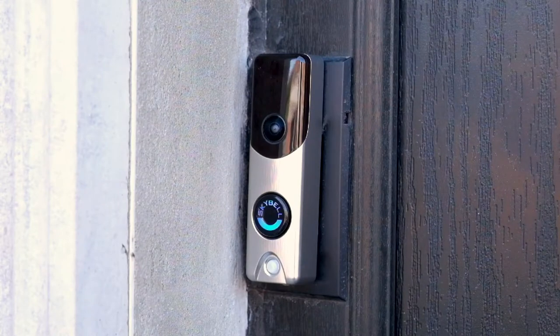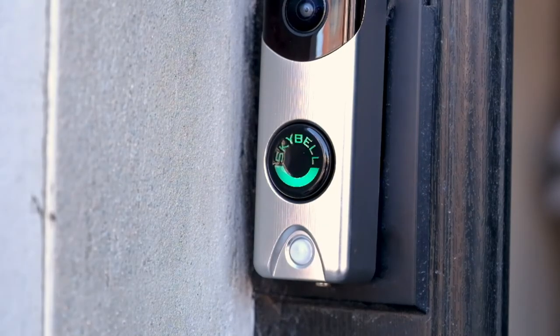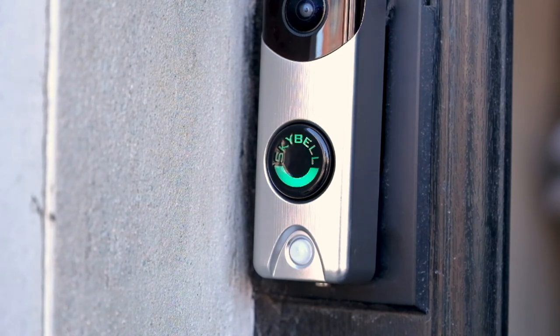You will see the Go Connect doorbell camera begin to power up. Pulsing blue means the battery is charging. Once the camera is fully charged it will begin flashing green and red. Now you are ready to sync the camera using the mobile app.